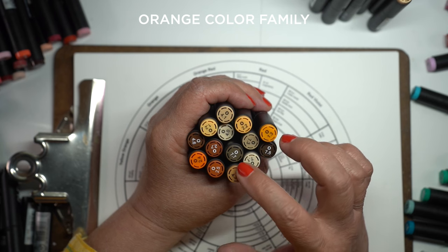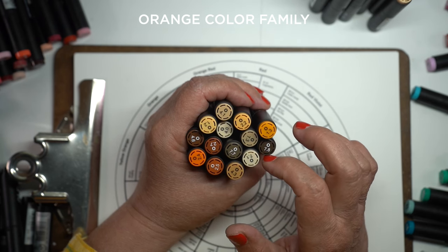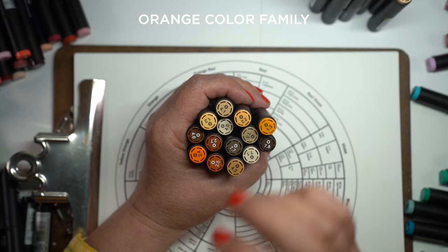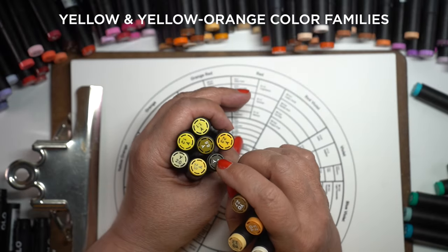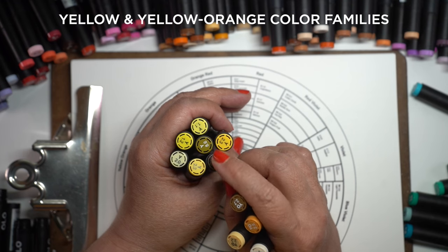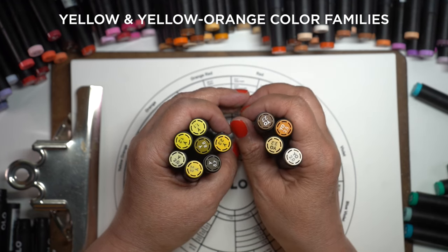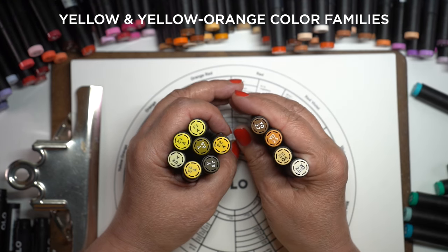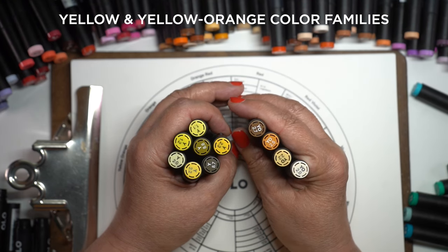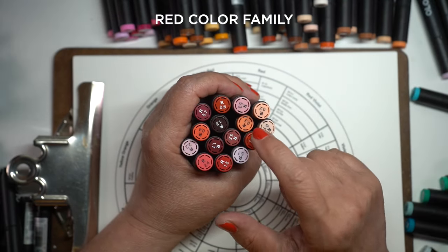Desaturated means they're not bright — unsaturated, if you think of saturation as the intensity of color. Next up we have the yellow and yellow-orange families. They're both pretty small but look at the variety: the yellow goes down to those kind of greenish-brownish very dark colors, and the yellow-oranges also have a brown, an orange, a kind of dirty yellow, etc.